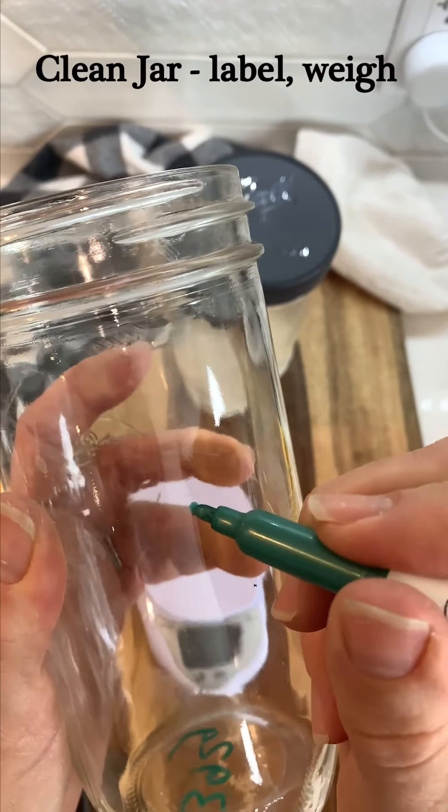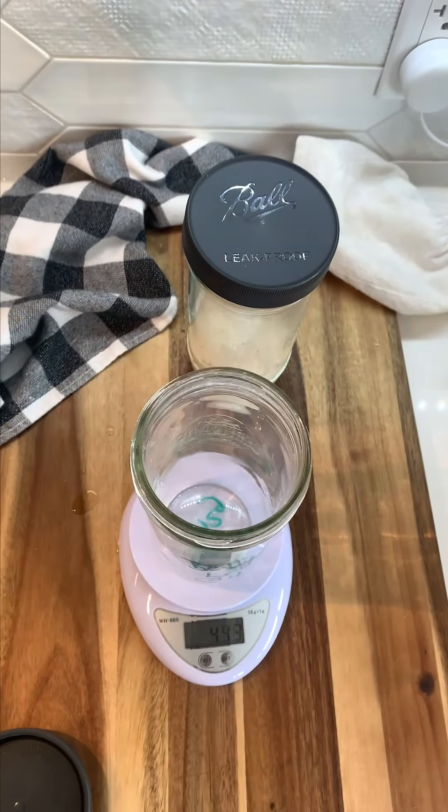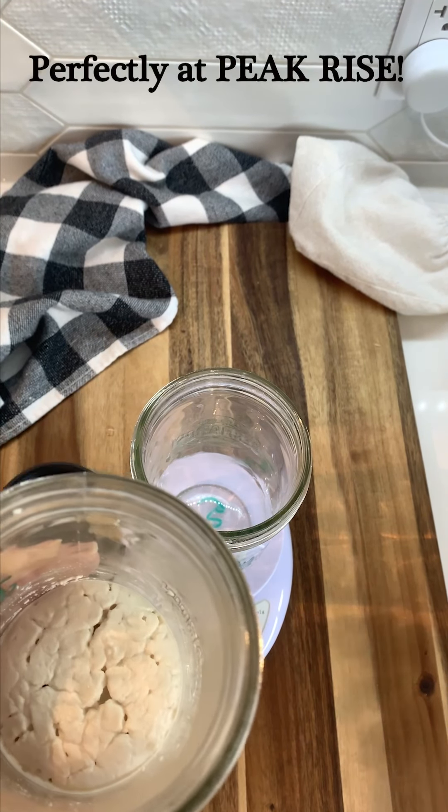Using a clean jar makes it much easier to tell when your starter has reached its peak. So we're going to take a nice clean jar, label it with the weight and what's inside of it, then place it on our scale and tare the scale.